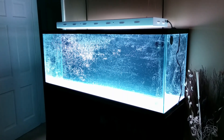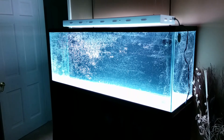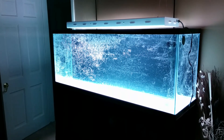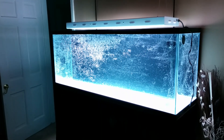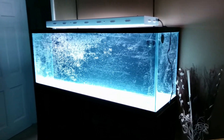Hey guys, just a really quick update. Now I got the tank filled on the stand. It was a little nerve-wracking getting the tank filled on the stand for the first time. This tank weighs about 1,000 pounds right now, but everything held good. Everything's working great, so that was good.